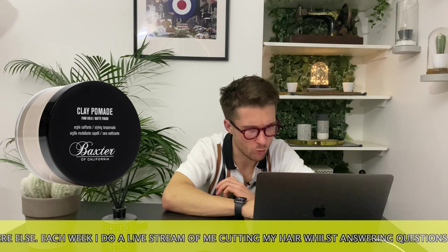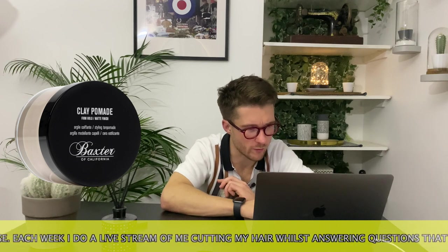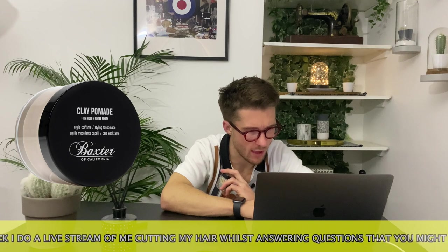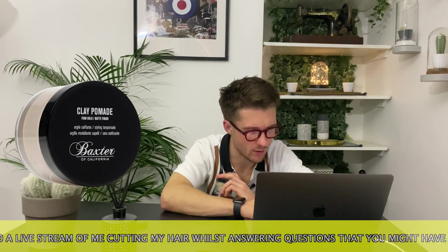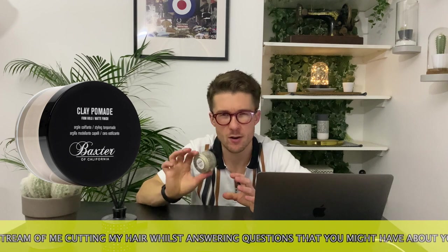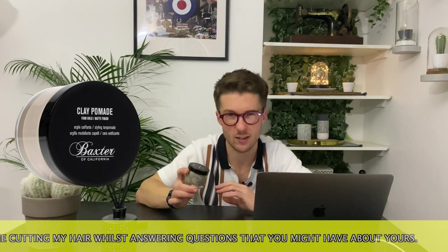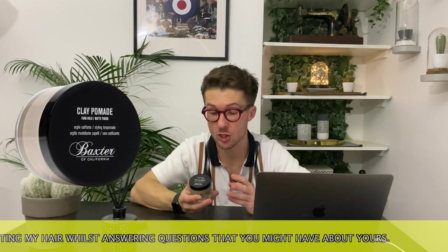This is a firm hold, matte finish. And why you'll love it: perfect for cool undercut styles, matte pliable hold so hair isn't stiff, texturizes without any shine. The price of this I believe is about £19 in the UK — I remember that's what we were selling it for when we were at Joe & Co. If online, you can probably get it for a little bit cheaper than that.